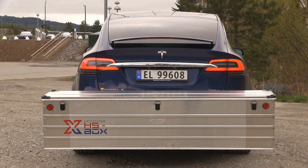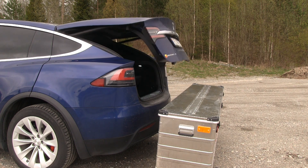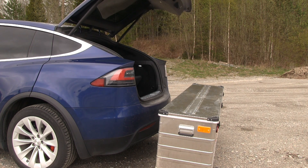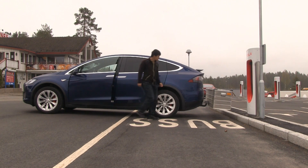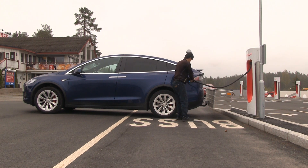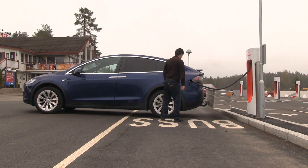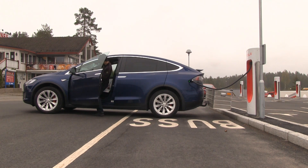The box is already under the license plate, so you don't need to have an extra license plate. You can open and close the back door without interfering with the box. You can also back up to a supercharger and plug it in — you just have to stretch the cable slightly, but it works. You just park at the supercharger like most people do and it's fine.